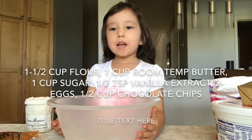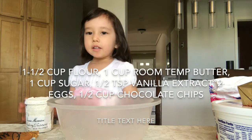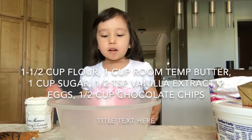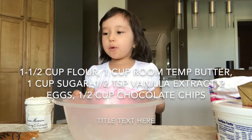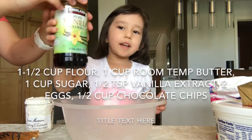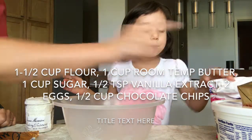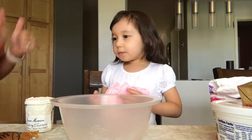Hi guys, my name is Yasmin and today we're going to make cookies. You need some flour, and there's a bowl. You also need vanilla extract, sugar, and butter.